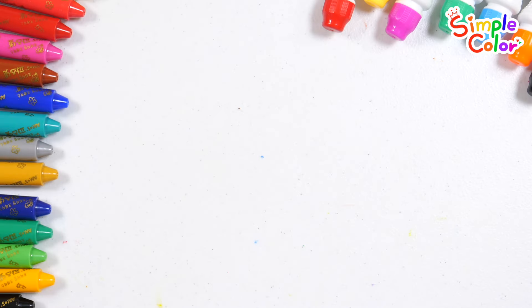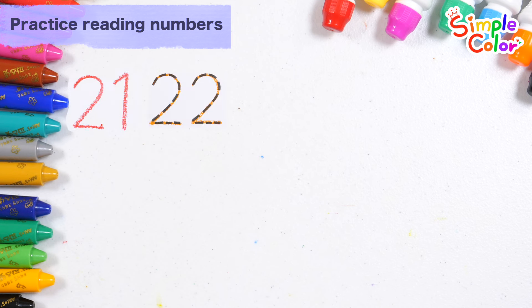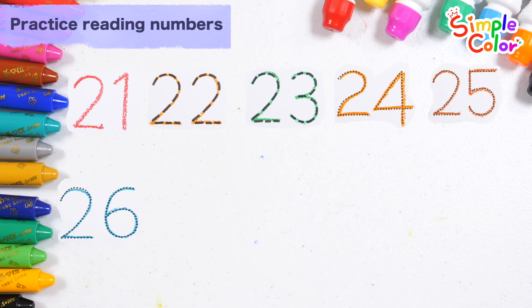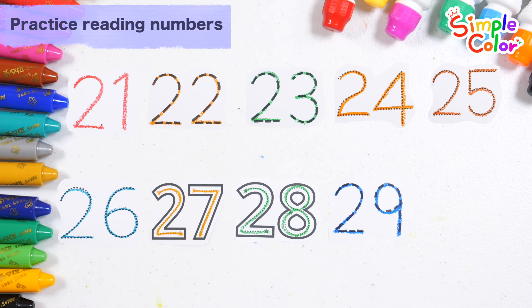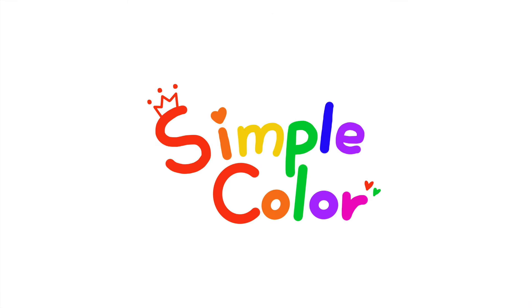Shall we read again the numbers we learned today? 21, 22, 23, 24, 25, 26, 27, 28, 29, 30. Great job!